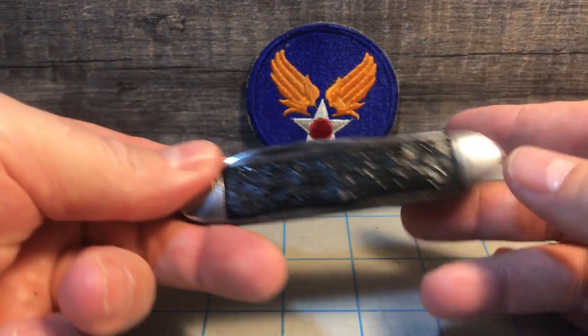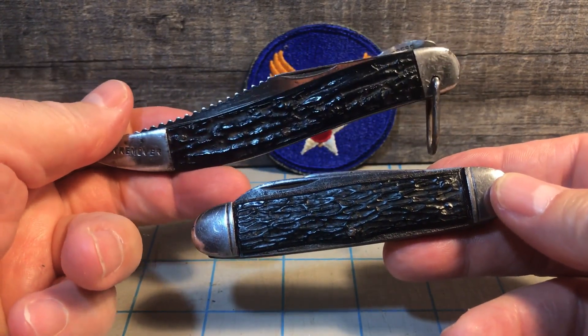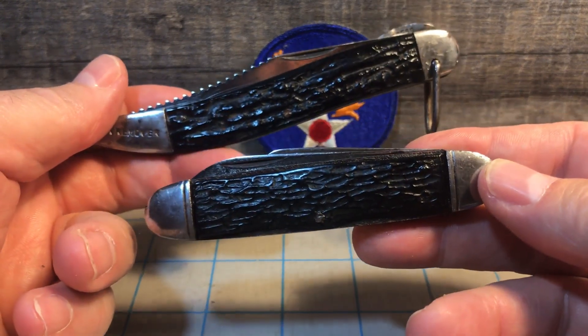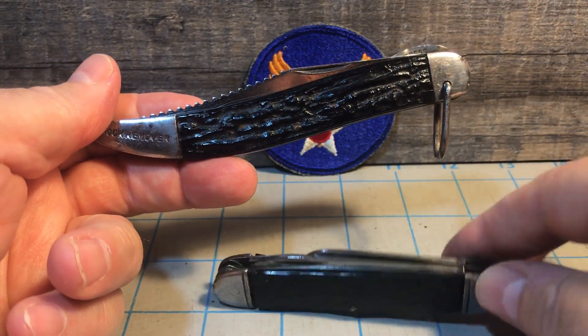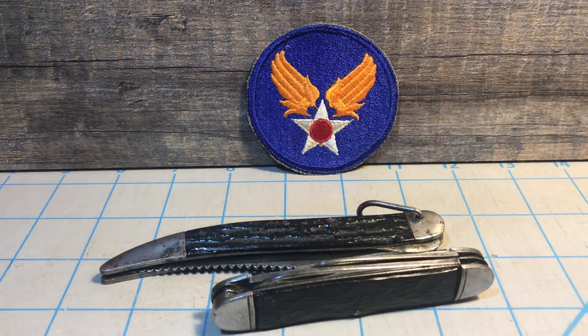So those are the two knives that are basically unsung heroes from World War II for the U.S. Army Air Force — a simple cigar-shaped stockman and the lowly 5-inch fish knife. Something to think about.